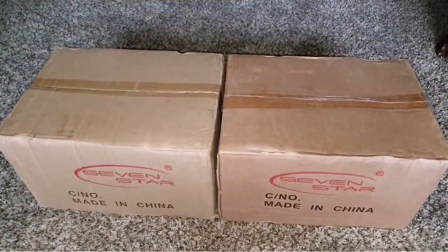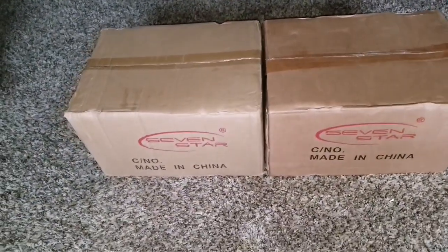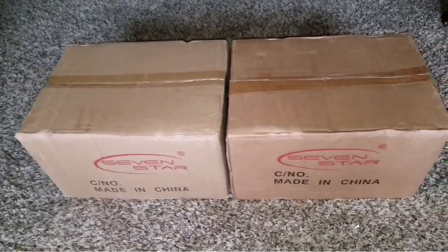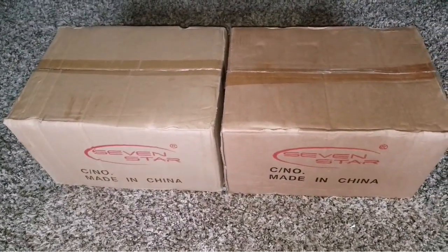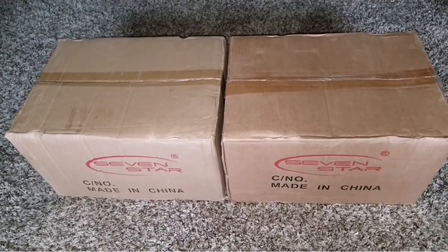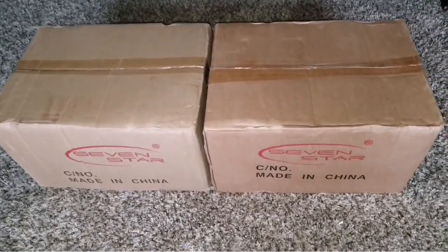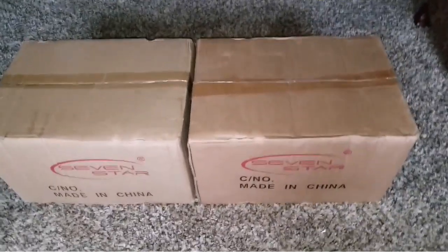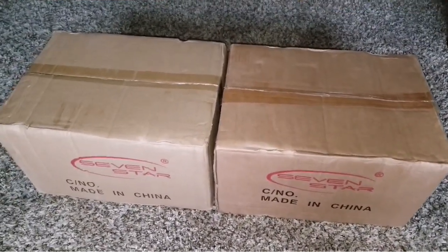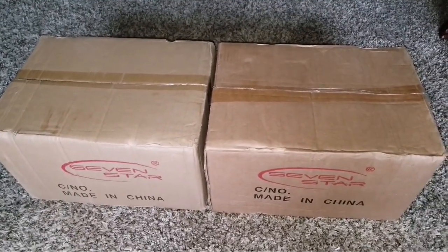Welcome back. So these are the transformers here, which are going to transform the power coming out from the PIP to the transformer, and the transformer is going to step it down to the US version. Right now I'm in the United States, so I'm using the opportunity of bigger inverters.